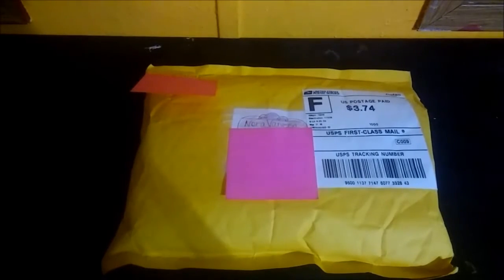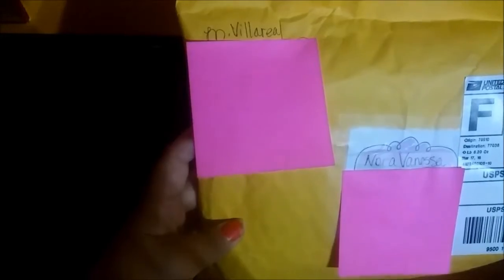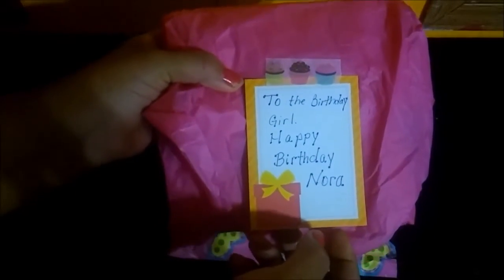Hello guys, it's Vanessa here again. I have my flipbook swap to share from Mirna Villarreal. We did a swap for my birthday, so I just want to share with you what she got me for my flipbook. She wrapped it very well, and it has a little note that says 'To the birthday girl, happy birthday Nora.'